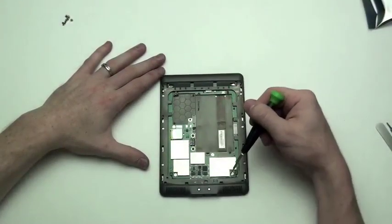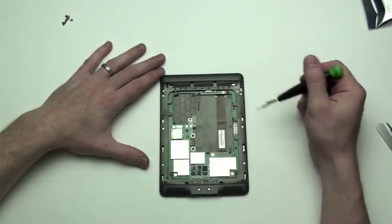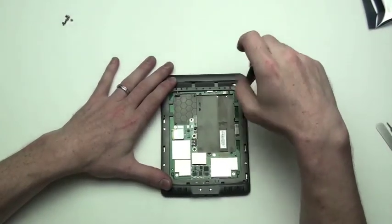Next, you will have to remove the six screws from the edge of the frame.